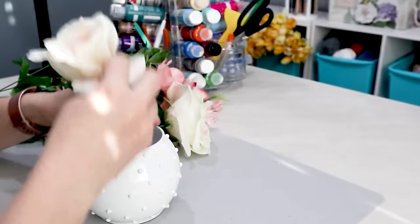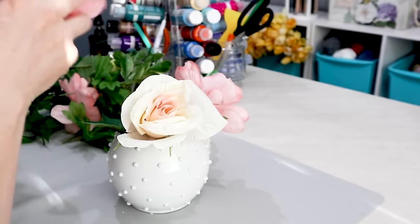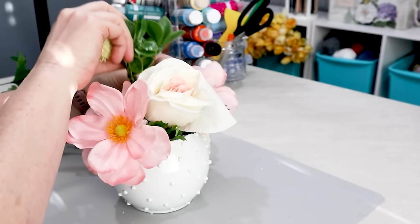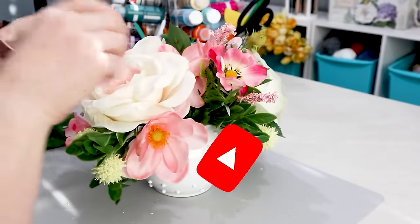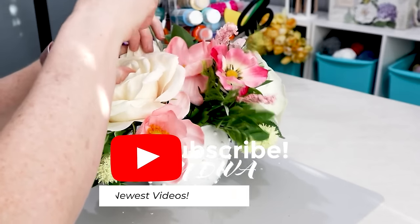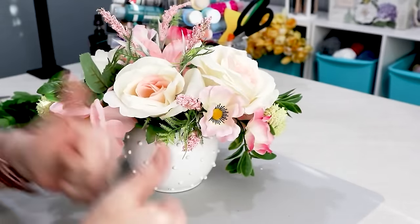It was such a pretty arrangement. I thought it would be perfect for this little fishbowl round vase. I took all of the flowers that were in the bouquet and put them all into this vase — a beautiful little very spring and happy bouquet.